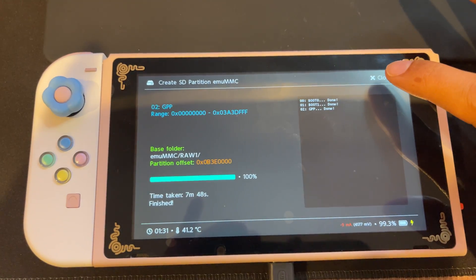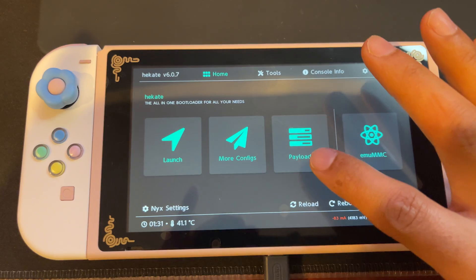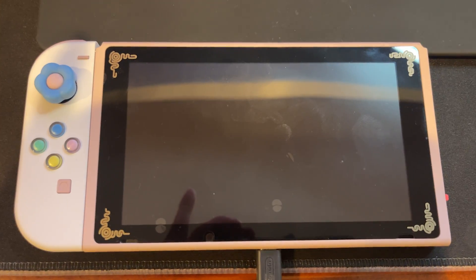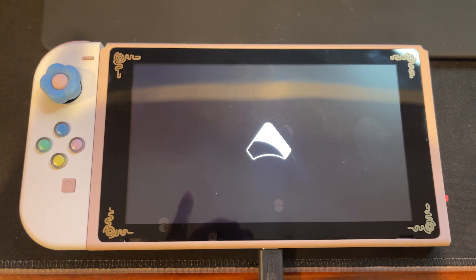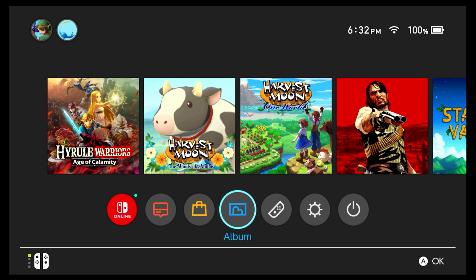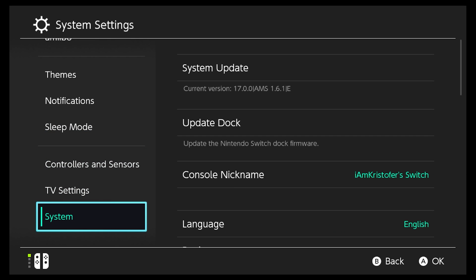All right, now that that's done, select Close, Close again, and we're going to select Payloads and select Fuse.bin. And there you have it — your Nintendo Switch is loading. Now our Switch is modded, and we can verify by going to our System Settings, scrolling down to System. Our current version is 17.0 with Atmosphere Custom Firmware 1.6.1, with an E at the end representing our EmuNAND.